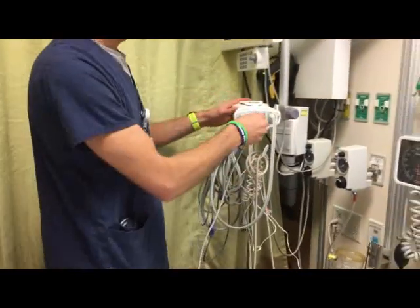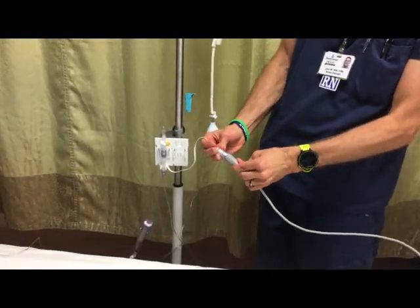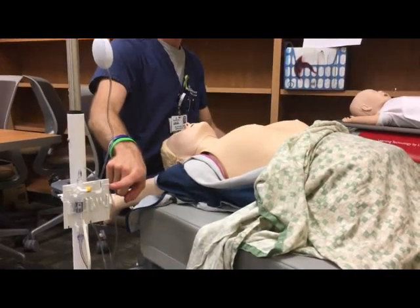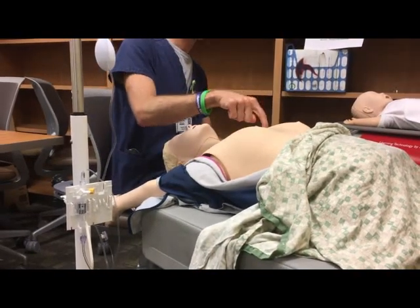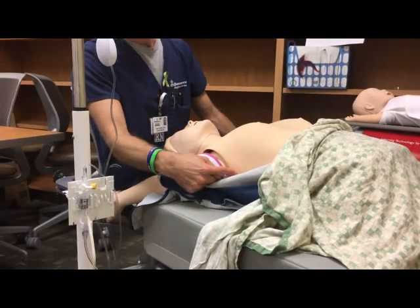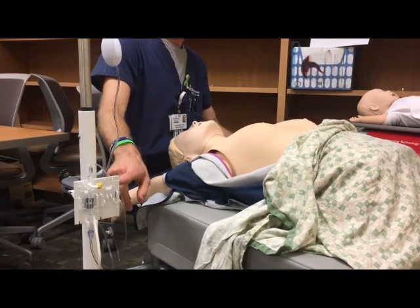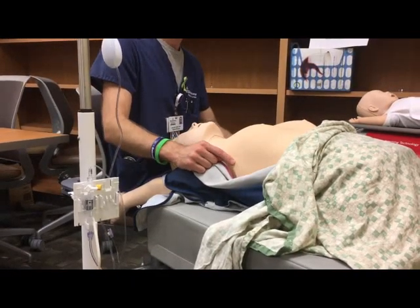Insert the red transducer cable into the patient monitor and into the jack of the transducer. In order to level the transducer to your patient, the air-fluid interface at the zero line of the transducer holder should always be leveled with the phlebostatic axis. To locate the phlebostatic axis, find the fourth intercostal space on the anterior chest and follow that laterally to the mid-axillary line — where those two lines intersect is the phlebostatic axis, which correlates anatomically with the heart. With any position changes, raise or lower the transducer holder to maintain the air-fluid interface with the phlebostatic axis, whether the patient is in a supine or semi-Fowler's position.